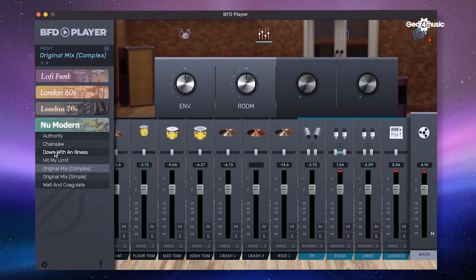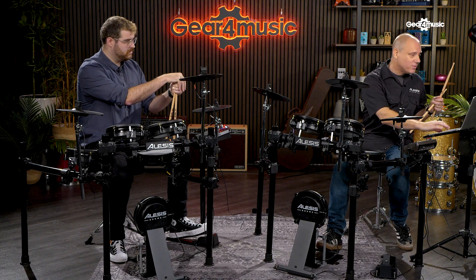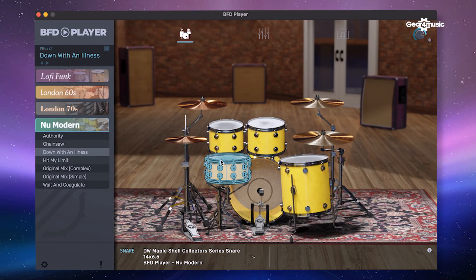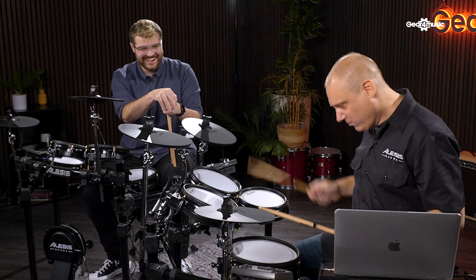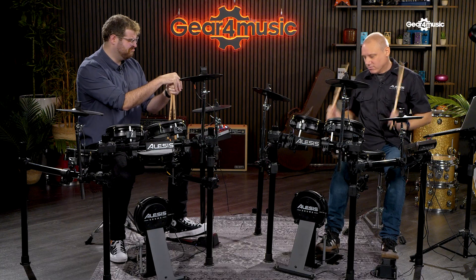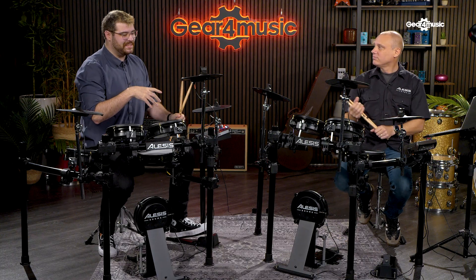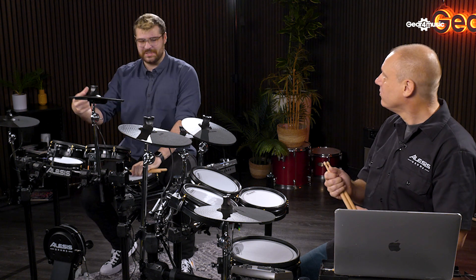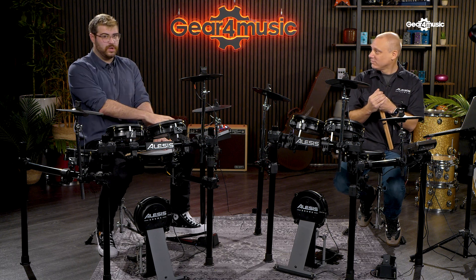Let's have a listen to a different kit. This is within the same expansion pack — just a different treatment, different tuning of the kit. There's our kit. Immediately what I got from that — you can probably see in my facial expression — is when you're hitting that kick, I'm feeling that, like that's there. That's felt. That's not necessarily something you can get from a module all the time.